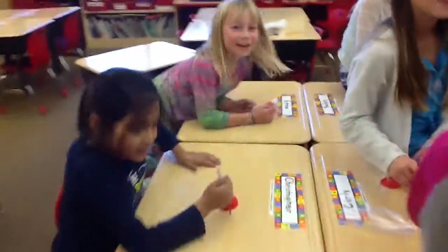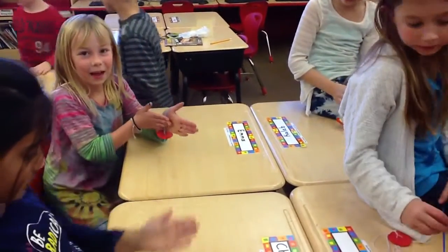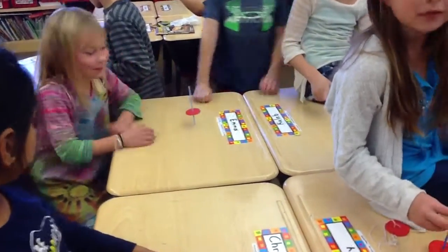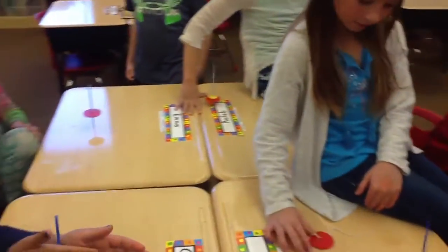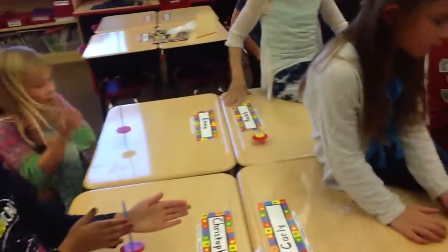We've learned about some motion words. Clara is going to tell us about what kind of motion we use to start our tops moving. They spin, and all four students get them going. We have to push or pull to get it to go — we had to push in opposite motions. Great job, spinners.